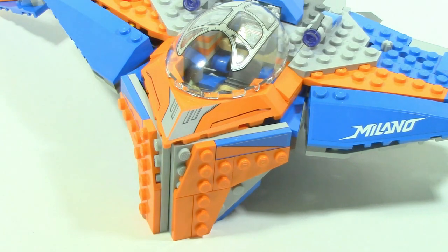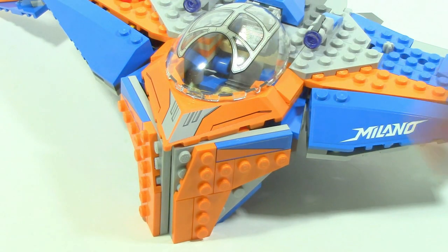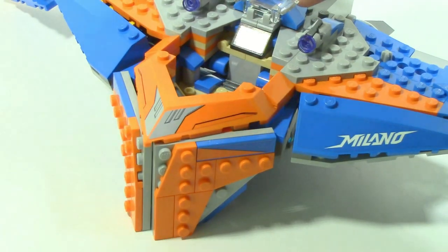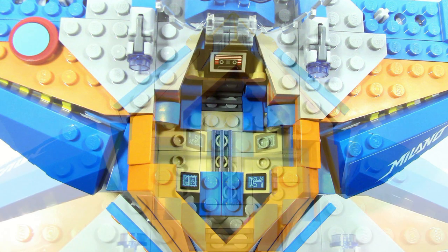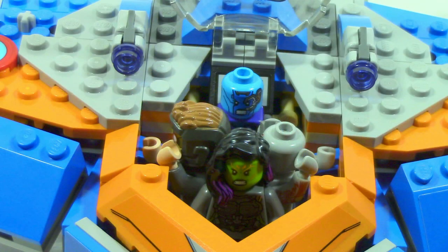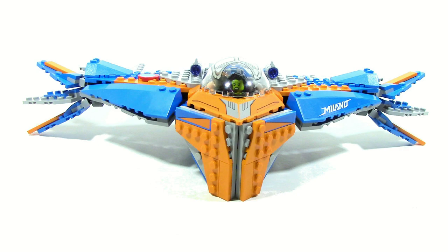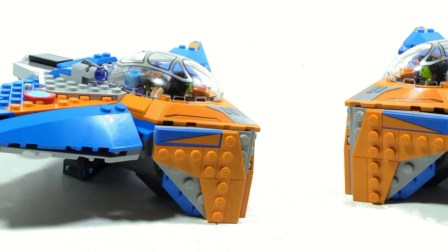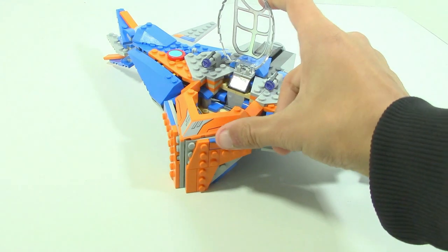The Milano has a fairly large cockpit with a giant canopy piece which is printed. You can open it up, and there's a lot of space inside for a minifigure. There's a printed piece in the back and two stickered pieces on each side where you can put minifigures. You can actually fit every single minifigure that comes in this set in the Milano all at once — though you do have to remove all of their accessories. You can even get Groot inside since he's so small you can just throw him on top.